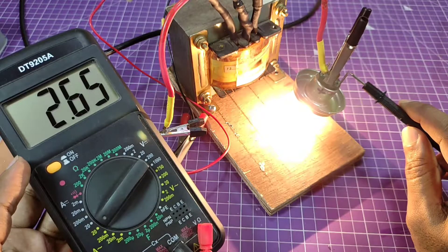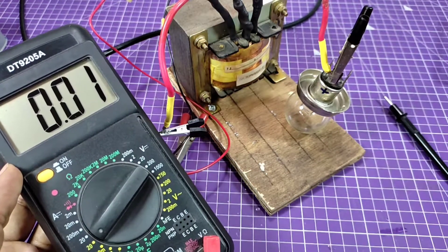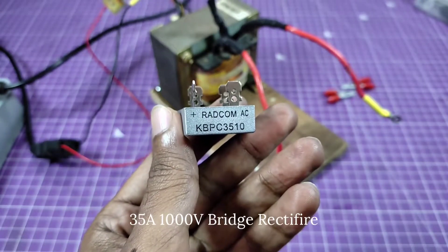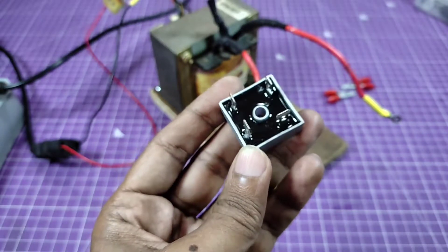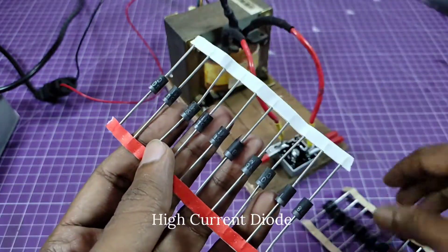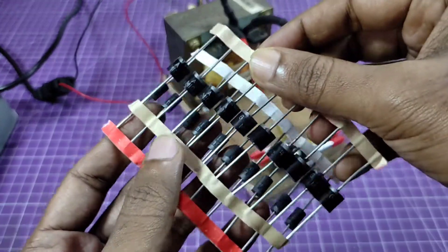The meter is in 20 ampere AC mode and the consumption reads 2.6 ampere AC. Now, this is a 35 ampere bridge rectifier module I'm using to convert AC into DC. You can also use individual diodes to make a bridge rectifier — this one is 3 ampere and this one is 6 ampere.